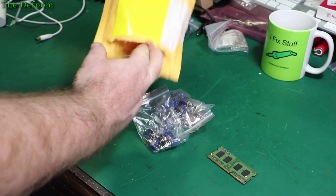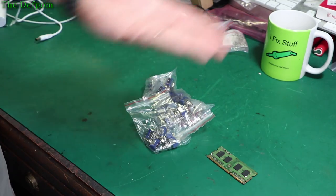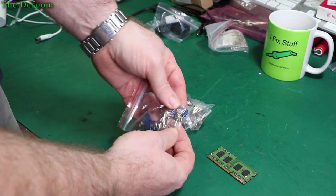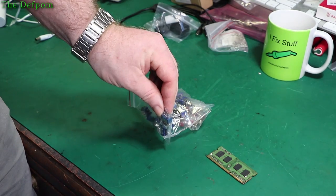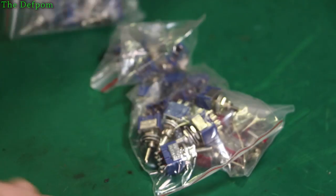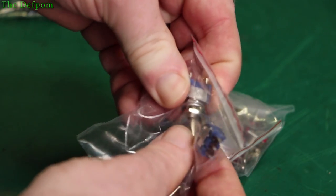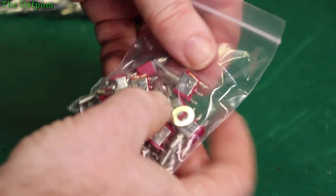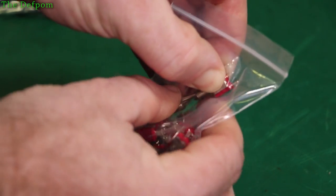Switches. I actually ran out of toggle switches. I've always had toggle switches for decades — they're really handy things for little projects. These are some single pole single throw. I bought a few different versions from the same supplier: single pole double throw, and also double pole double throw. And these are some other single pole double throw ones as well.